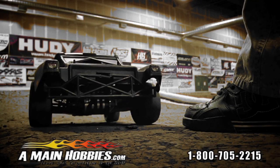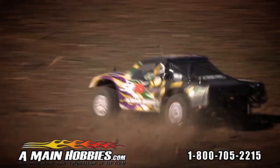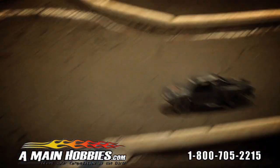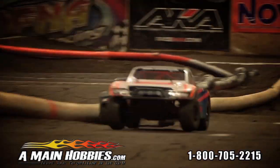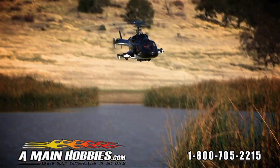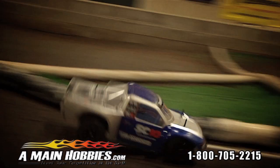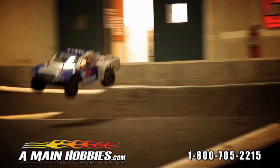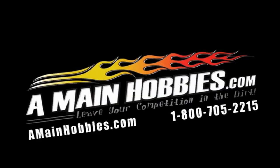A-Main Hobbies — the biggest selection of remote-controlled cars, trucks, planes, and helicopters. Want parts and accessories? A-Main Hobbies has what you need. Visit us at amainhobbies.com or call 800-705-2215. Get it all at A-Main Hobbies, leave your competition in the dirt.